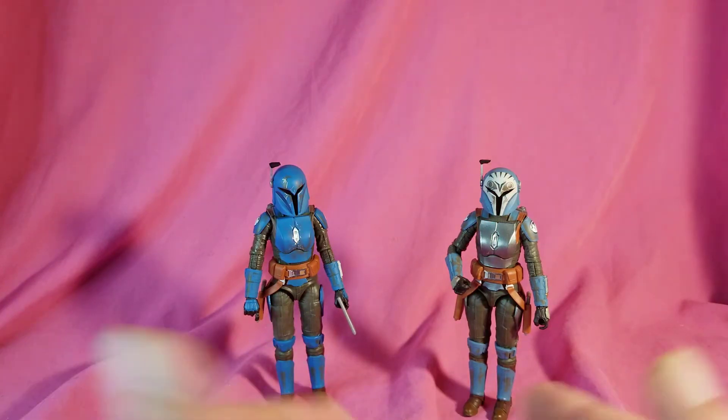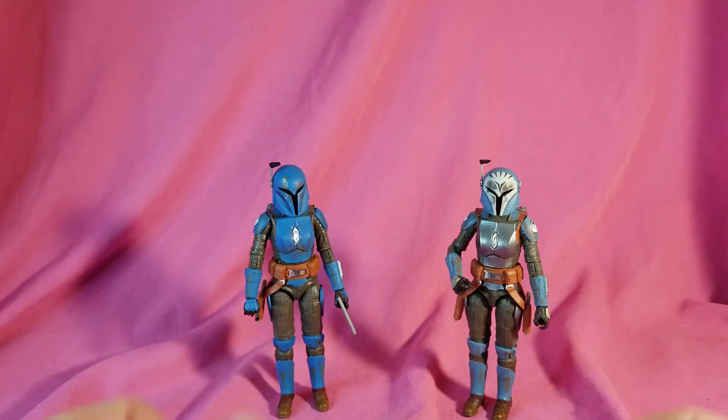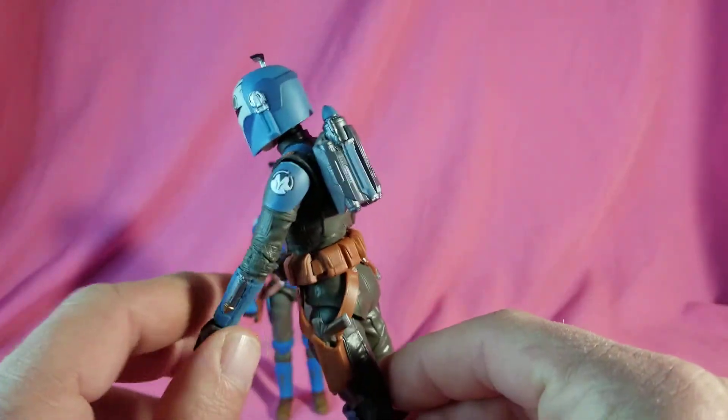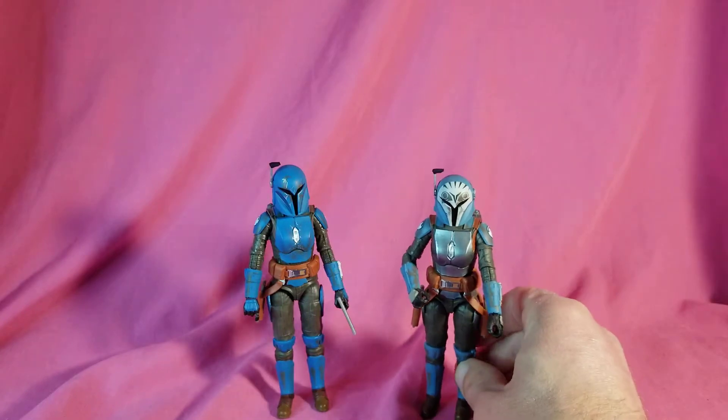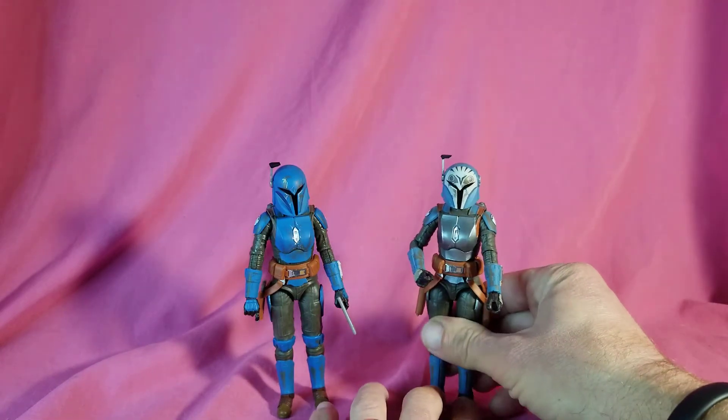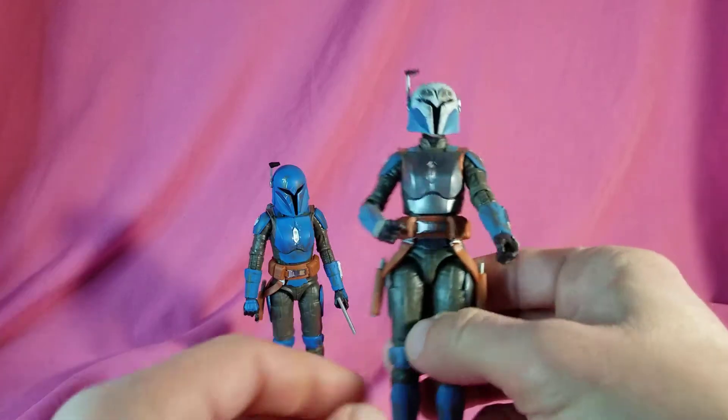They both share pretty much the same body, so I figured I would do them both at the same time. Only subtle differences between them — of course the helmets are painted slightly different, different head sculpts underneath the helmets, and Bo has the double holsters where Koska only has a single holster.